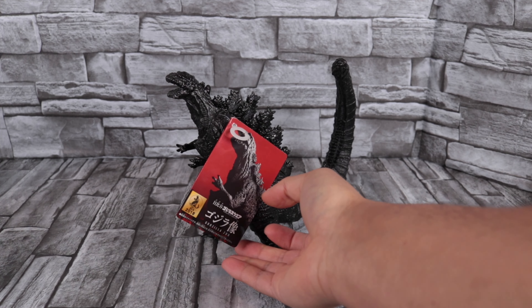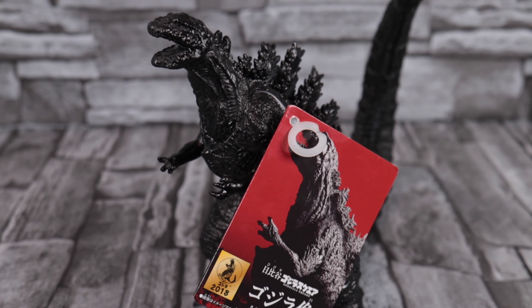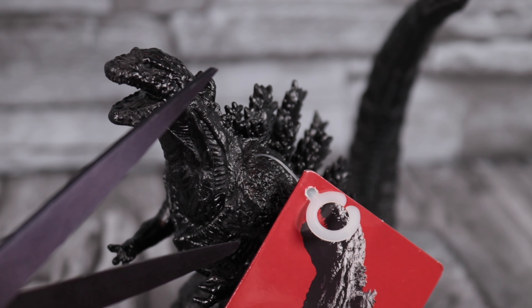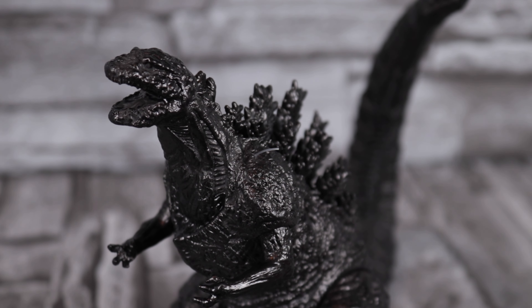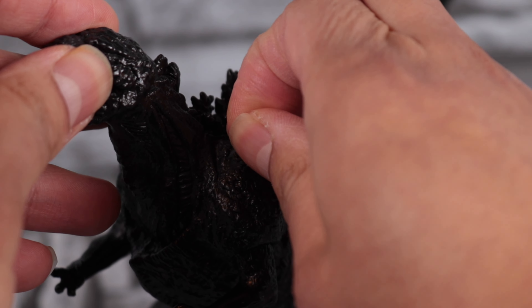Keeping the tag on helps retain resale value. But I like to take lots of pictures of my figures, so I don't want this tag covering half of his body. I'm just going to take it off and save it — I could always re-tag him later on if I want to. And now I'm just going to snip it right off.